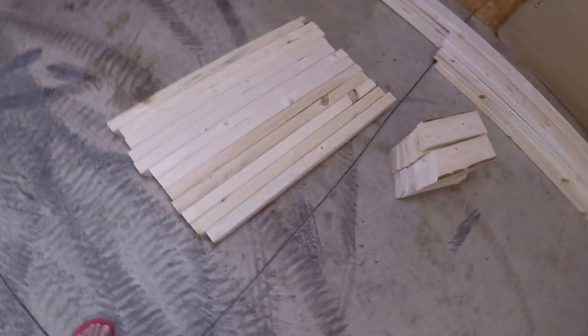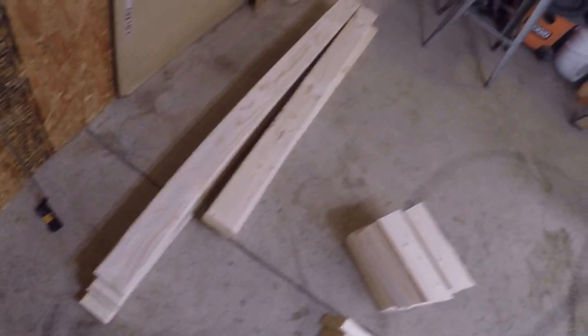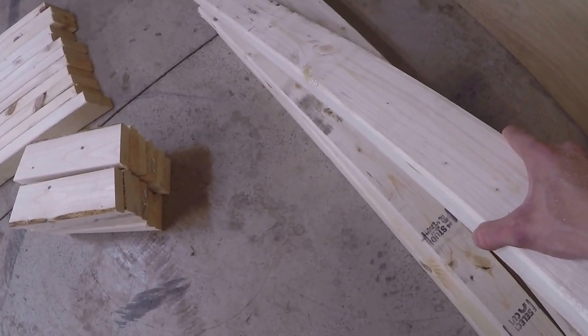After about an hour and a half of cutting wood, everything is measured out and all the correct angles are cut. This is enough wood for two jet ski carts. The first pieces are five-foot sections — those are for your bunks, four of them for two stands or two for one. The shorter pieces next to them are four feet long and go on the very bottom of the stand.